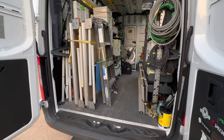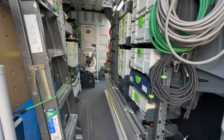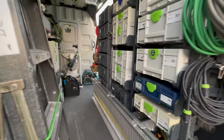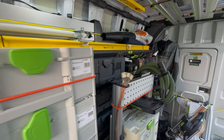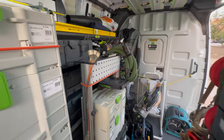I've been using this van now for a couple of years and this Smart Van shelving for just over a year. I wanted to show you guys what's going on inside the van — give you my review of what I think about the shelving, what I love, things that could be improved, and all that good information.